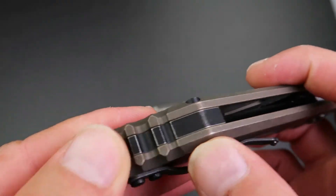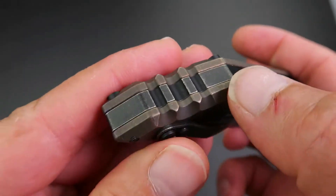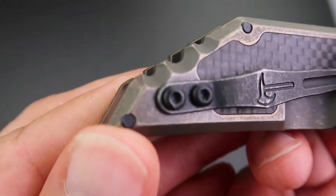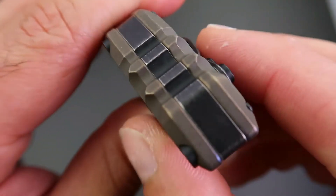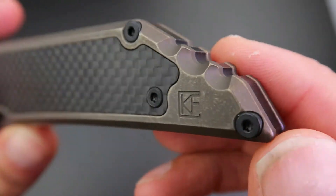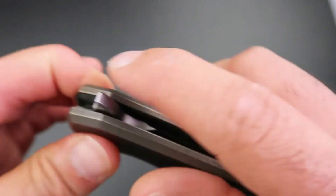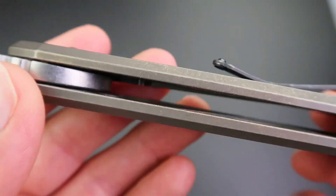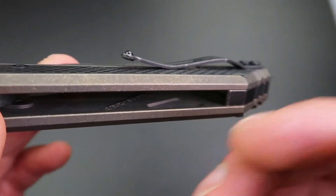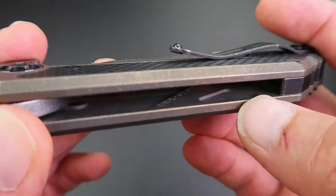Moving on, you have a nicely milled back spacer with deep grooves. The back spacer flows with the design of the knife very nicely — it's got deep jimping and nice grooves. The Custom Knife Factory logo is there too. Inside the handle you have these milled-out pockets that help a great deal with reducing the overall weight of the knife by removing material from the titanium, which is a relatively heavy material compared to aluminium.